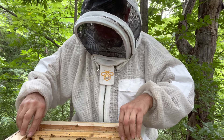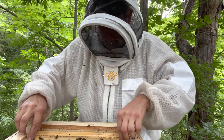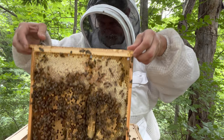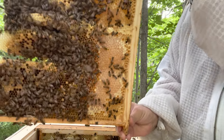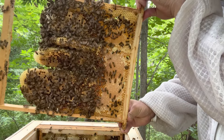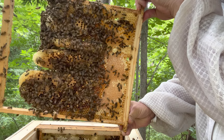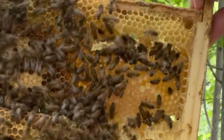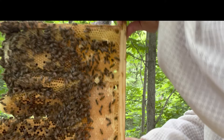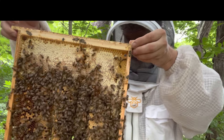Last two frames. Oh, there she is! I don't know if you'll be able to see her on this frame — right there, where... here she comes toward me now. Okay, we're going to put this back down in there.